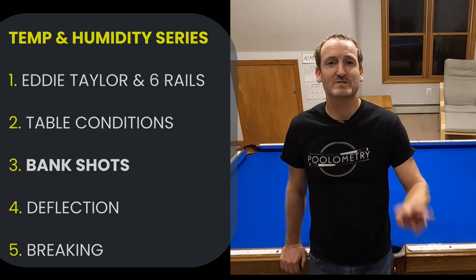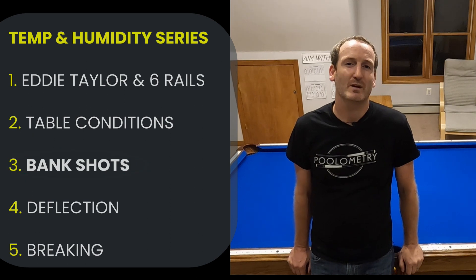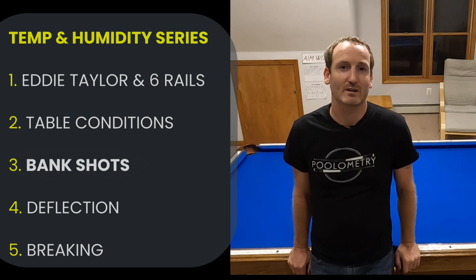Hey guys, it's Chris from Philometry and this is video three in my temperature and humidity series. In this video I'm going to test specifically how bank shots react in different climate conditions.